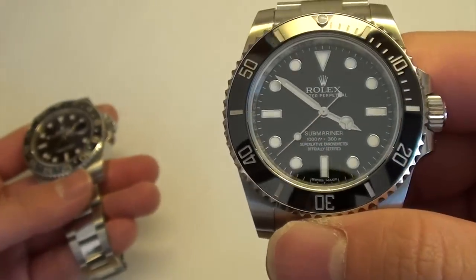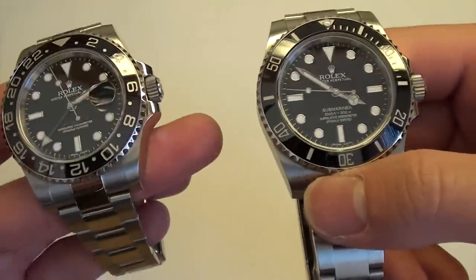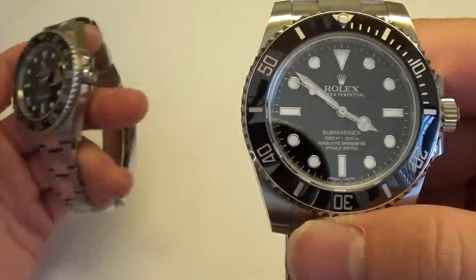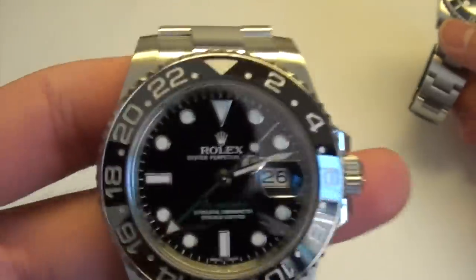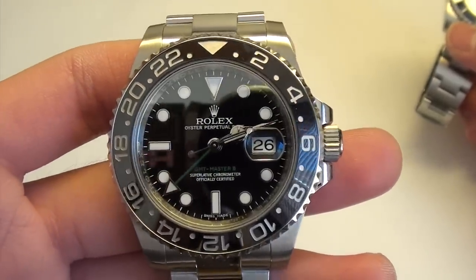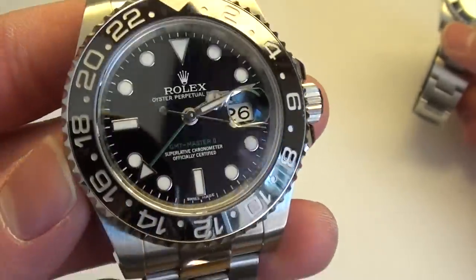Due to the added complications on the GMT-Master II and its complexity, opposed to the simplicity and easy usability of the No-Date Submariner, if I'm running late in the morning I gravitate towards the Submariner. If both watches haven't been running and are stopped, I only have to set the time for the Submariner — unscrew, set the time, screw back on, done. The GMT, on the other hand, is a little more involved — I have to set the time, the date, and the GMT. Now obviously the date and GMT are optional, but there is just a lot more to be done.